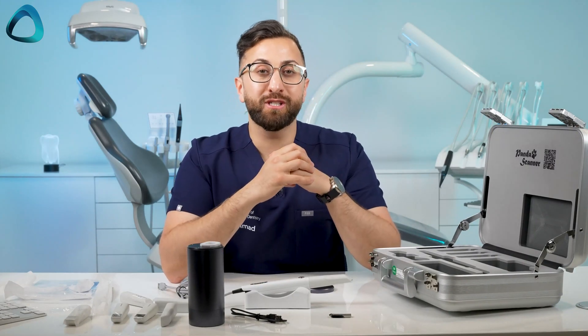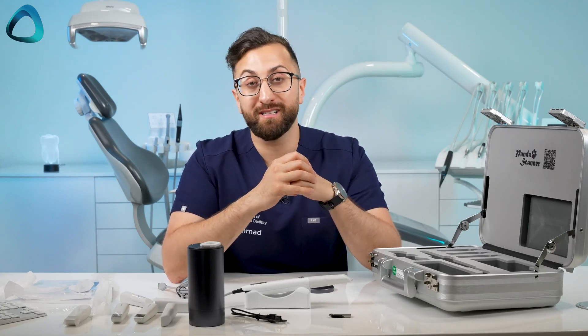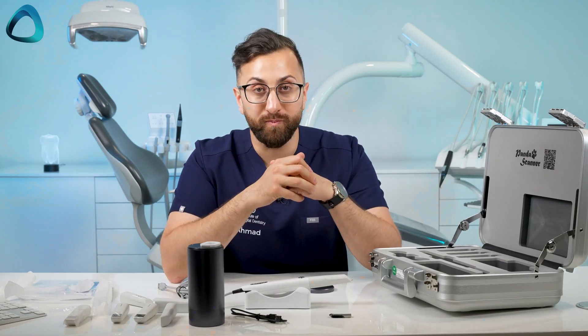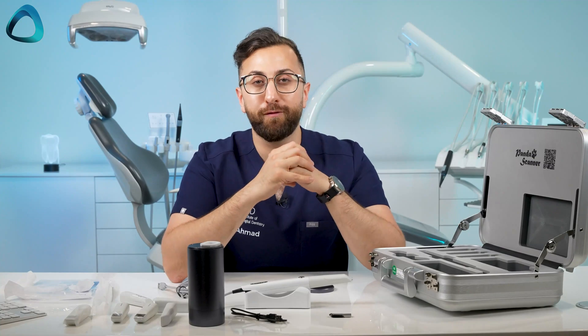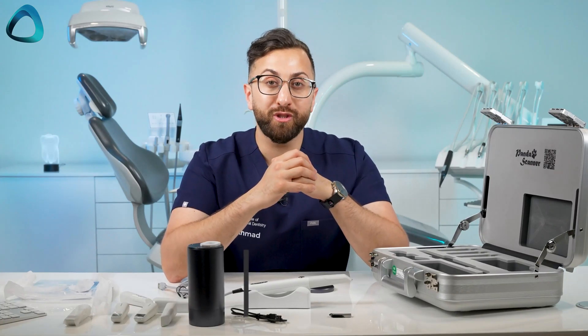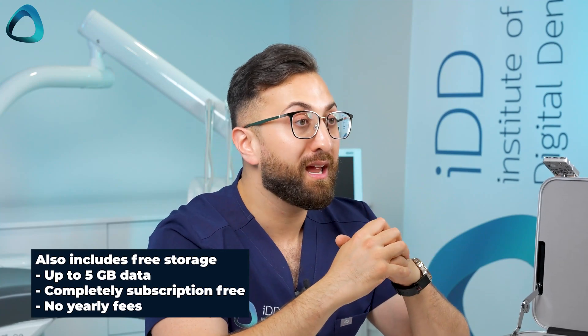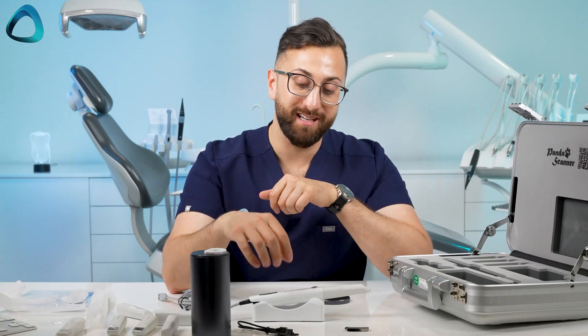Speaking about the software, I'm personally really curious how it is with this scanner, because hopefully we all know by now with intraoral scanners it is a software game — basically every intraoral scanner is fast these days. When I tested the software in the Panda P3 I had a lot of things to tell the company, but when I've seen the scanner showcased at conferences and trade shows, they have made a huge difference to the software. The company tells me the software included is completely free, including free updates. There is also completely free cloud storage for up to five gigabytes of data, with no subscription and no yearly fees.